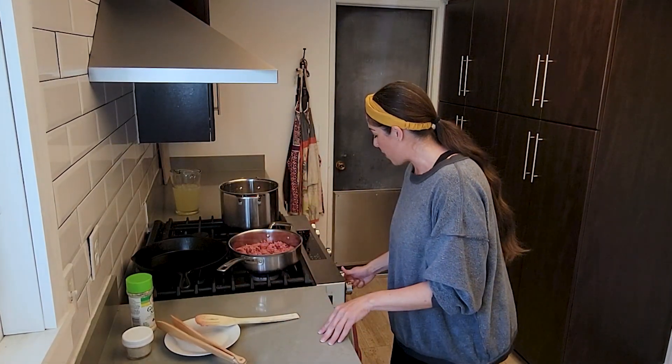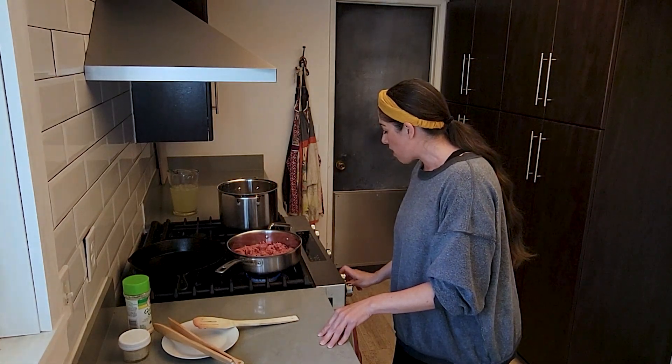Let's go ahead and get started with the ground beef. I am using an 80-20 ground beef — you can use any ratio that you like. The recipe calls for a half pound. I have about a pound and a quarter and I'm just cooking the whole thing up; we can use the rest for some other dish, maybe like spaghetti or something.